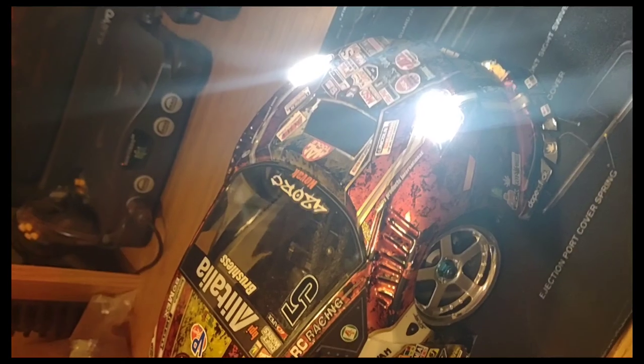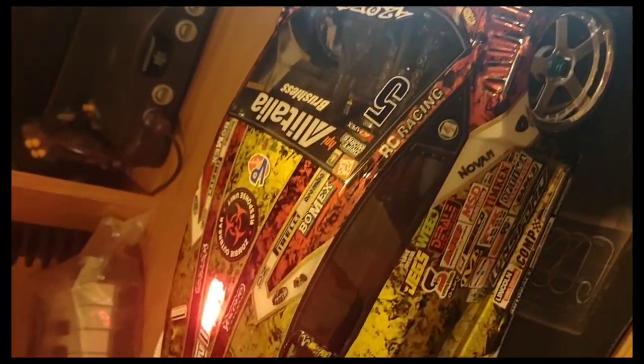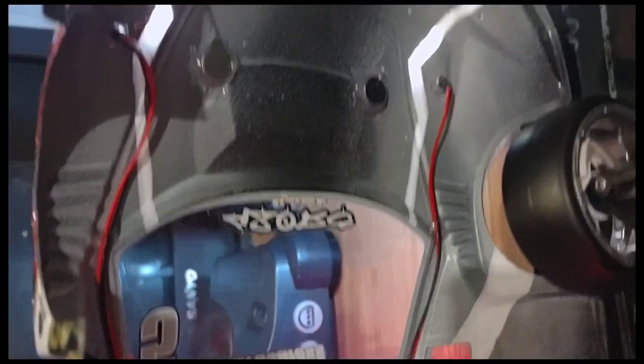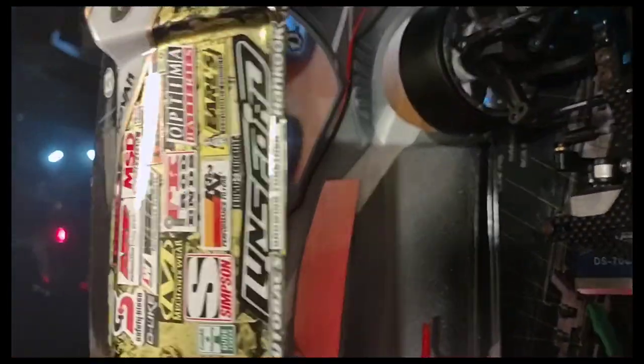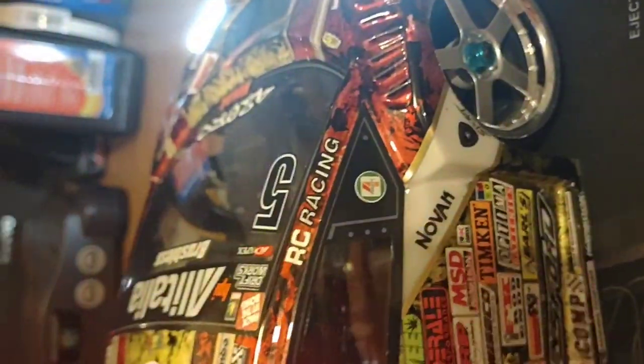These are Knight Rider LED light kits I build from scratch — I get all the parts off eBay. The camera really doesn't do it justice because they are extremely bright. It's got a little power booster, all wired in and hot glued. That's my next video and I'll put a listing of everything you need and all the tools to build that kit.